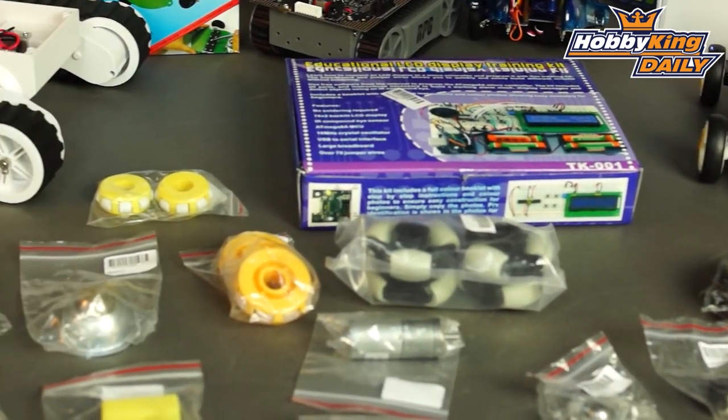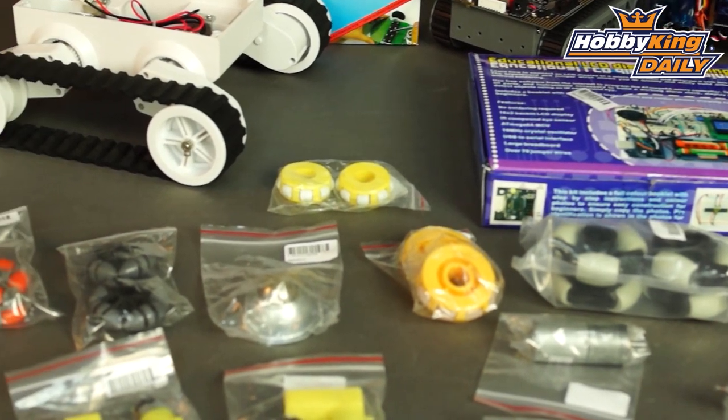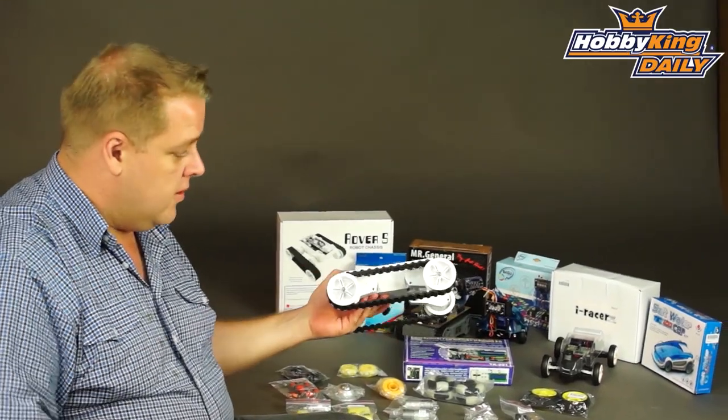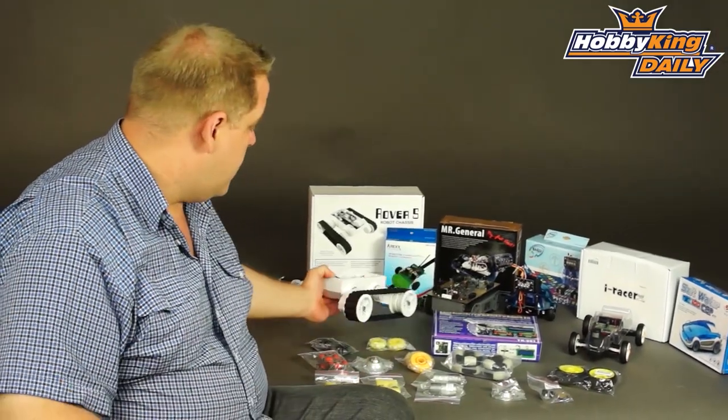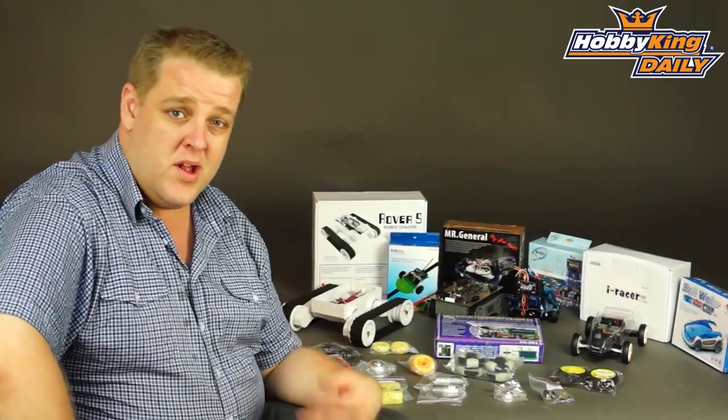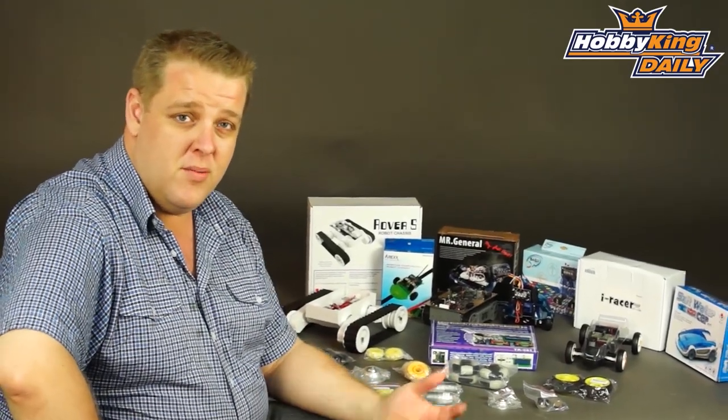Omni-directional wheels, trackers, gearbox motors — all those sort of things. And we're also going to have platforms for building your own projects. As you may have known, we've started with Adreno just recently. That line is going to expand with sensors and all sorts of plug-in gadgets.